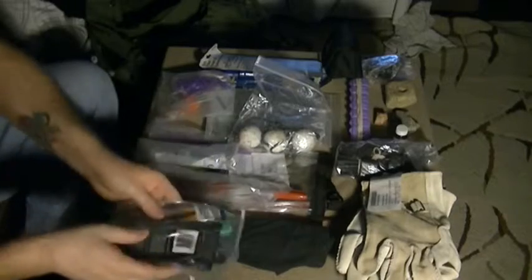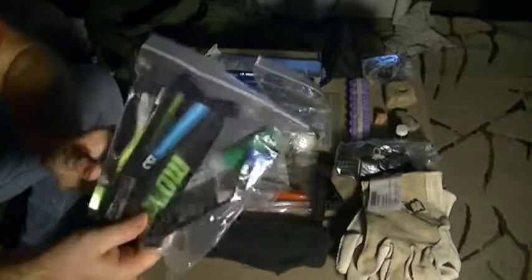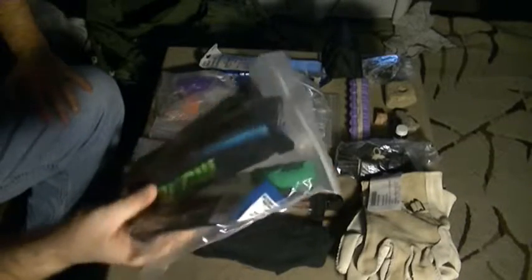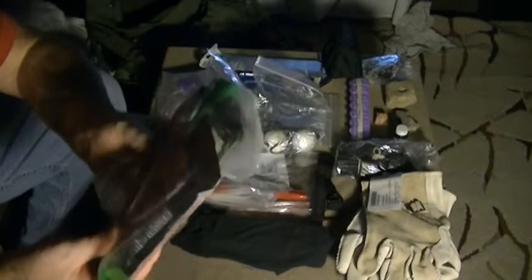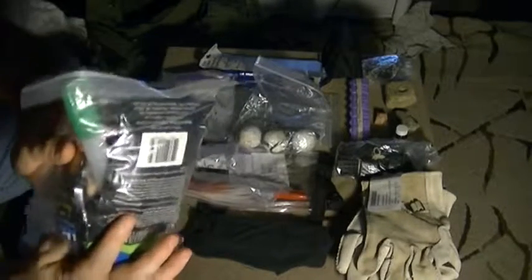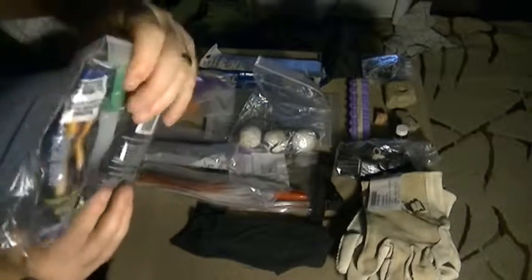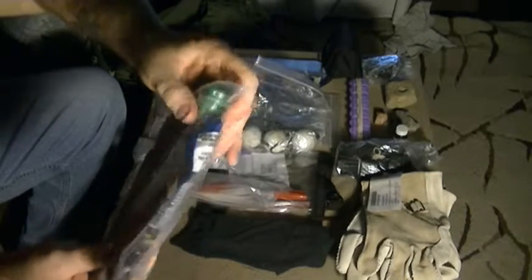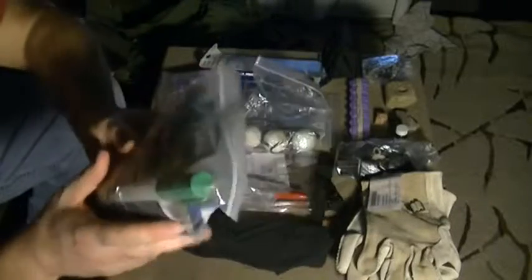We have a small pack of glow sticks, which are always good to have. You don't have to worry about batteries or any of that stuff. There's one right in there — you can see the little green cap. It's actually battery-powered, an LED glow stick, but I also have other small packs of chem lights.